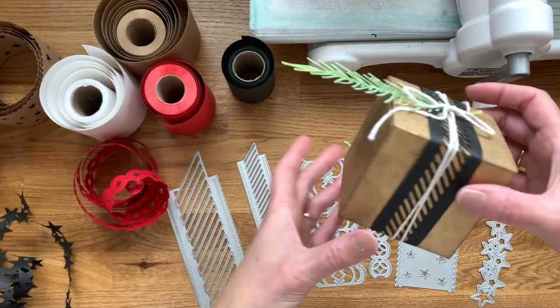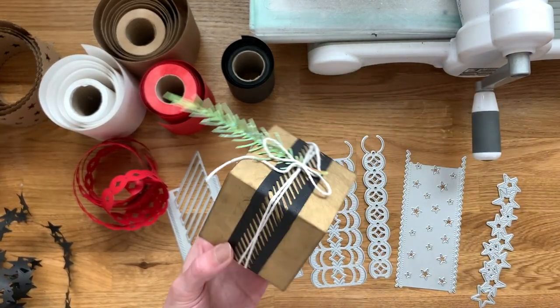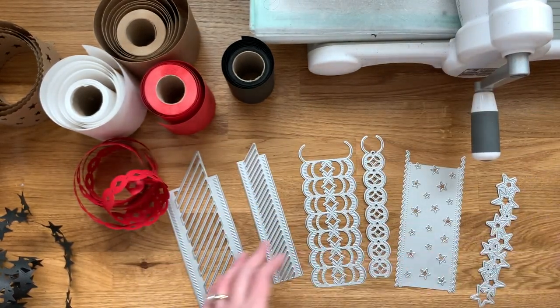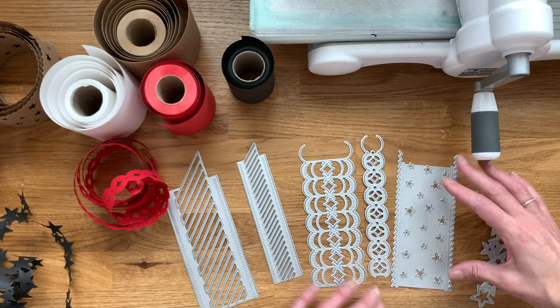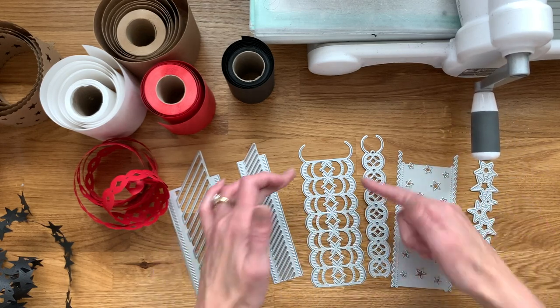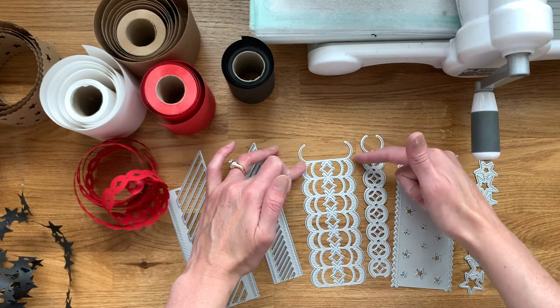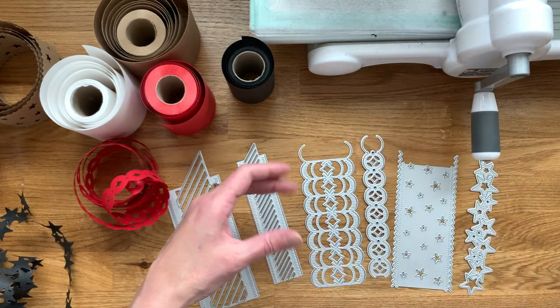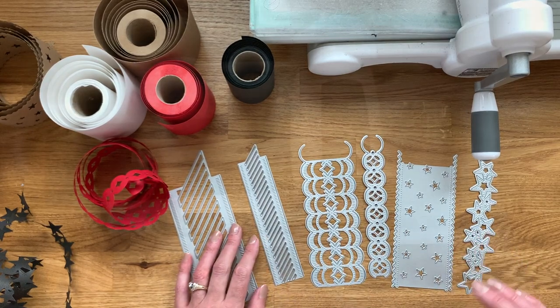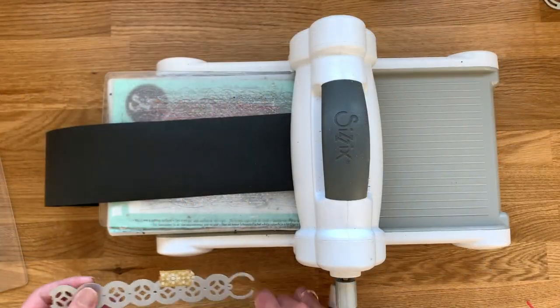They're great for wrapping around packages and gift wraps. You can also use them on card fronts, since each strip length is 5½ inches — not counting the little extra on each end that allows you to create the continuous strips — so they're perfect for cards as well.